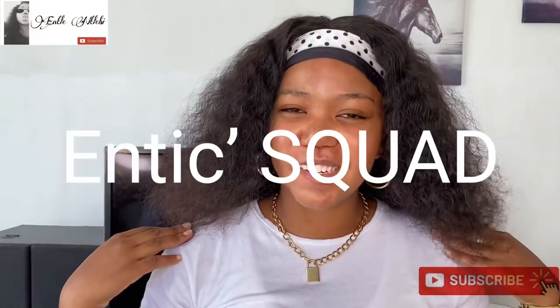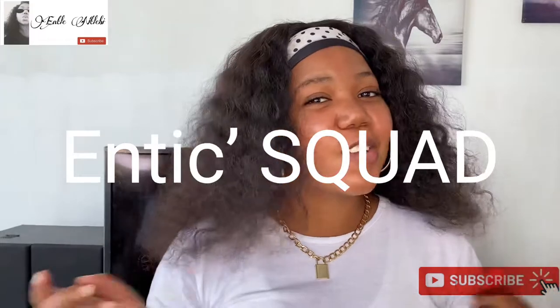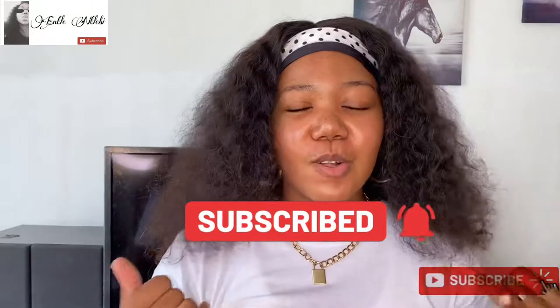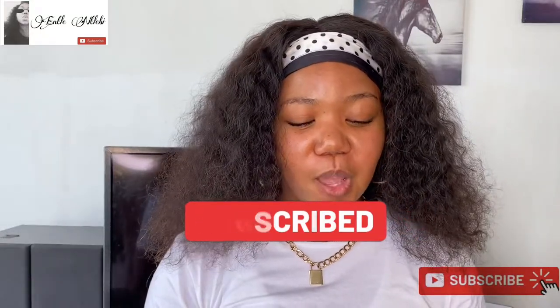Hey guys, welcome to my channel. My name is NJ and I welcome you all to this wonderful family that I call the Antique Squad. Don't forget to hit the subscribe button, the notification bell, and don't forget to also like.